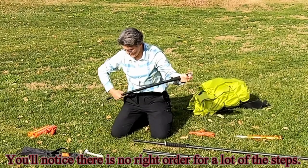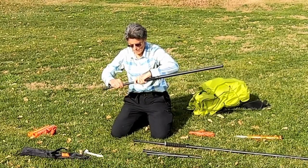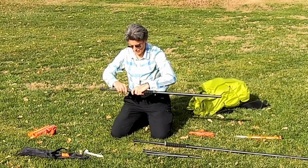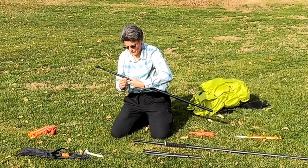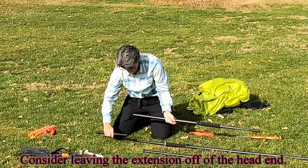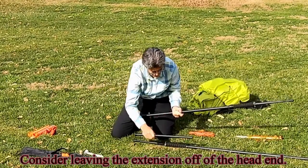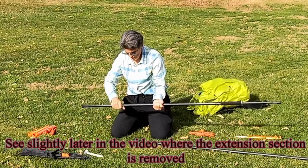You'll notice there is no right order for a lot of the steps. Consider leaving the extension off of the head end — see slightly later in the video where the extension section is removed.